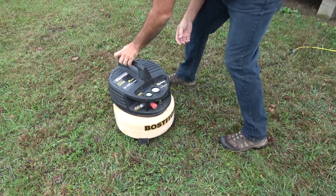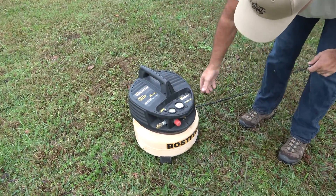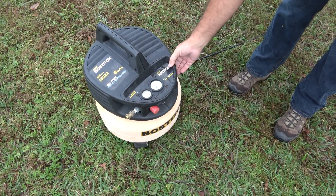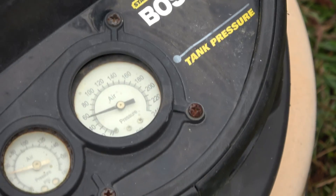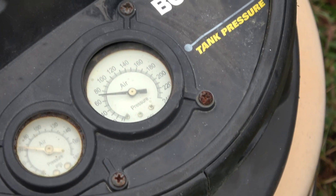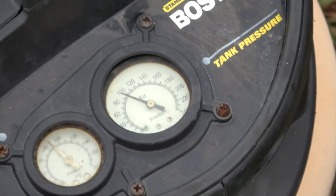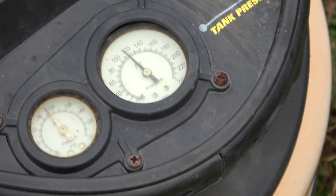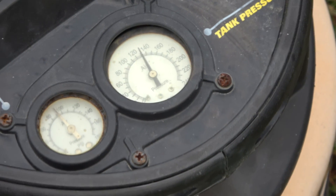Now when I run the air compressor it should kick off at 150 psi. We're not going to build any pressure with that drain valve still open, so now when I run it, it should build up to 150 psi and cut out.